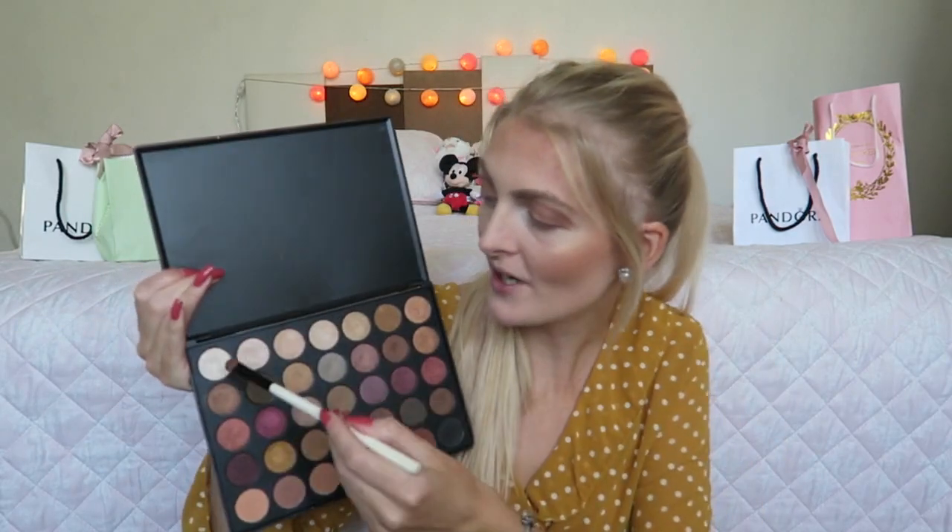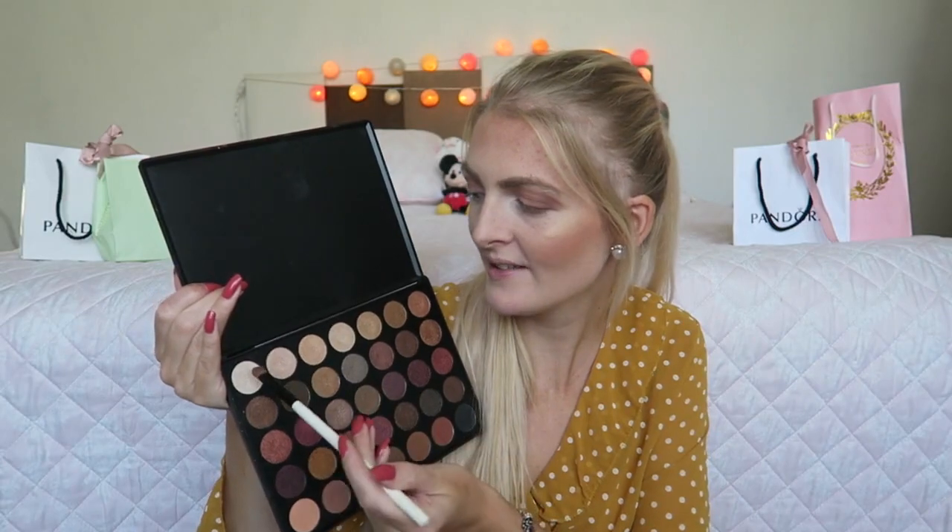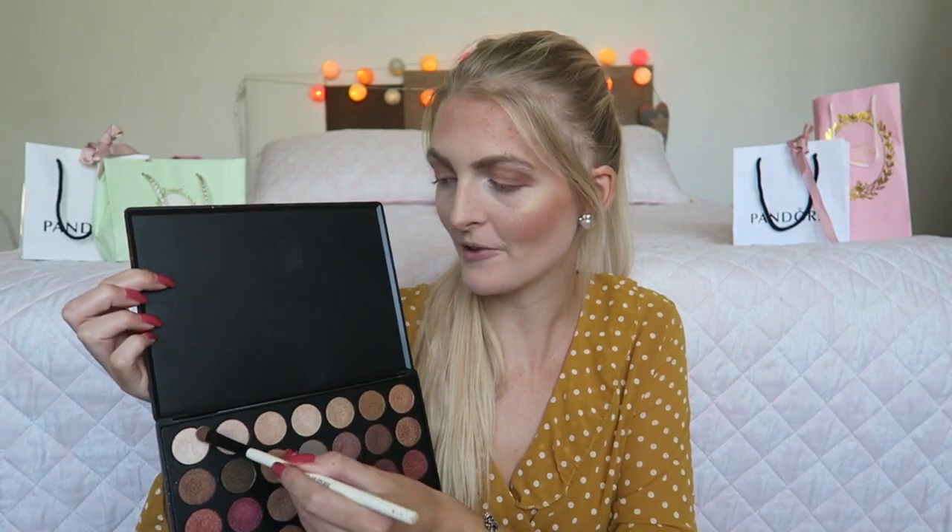I mainly concentrate on the outer corners of my eyes and blend the shades together so there are no harsh lines. For under my eyebrow and in the inner corner of my eyes, I'm going to choose a white shimmery shade — not pure white but more of a champagne kind of shade. I apply this first underneath my eyebrow and also a little bit in the inner corner of my eye. I think this makes it look a lot more fresh.